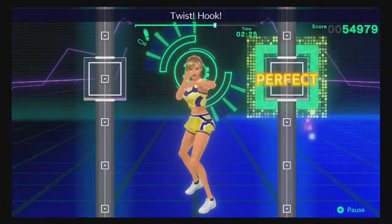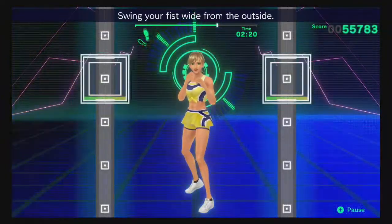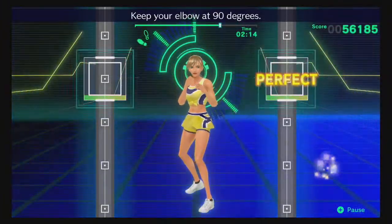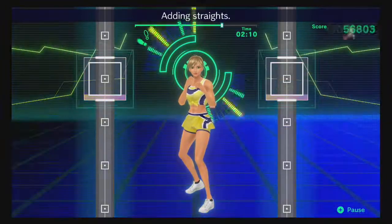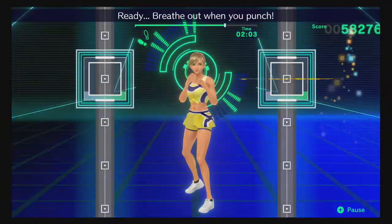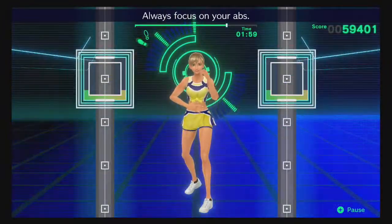Okay, twist, hook — that's right! Ready, twist, hook — swing your fist wide from the outside! Twist, right hook — don't swing too far to the outside! Keep your elbow at 90 degrees! Yes! Ready, twist, right hook — adding strength! Ready, twist, right hook — you look great! Ready, breathe out when you punch! Ready, hook, hook — always focus on your abs!